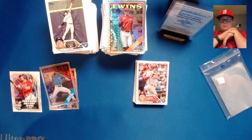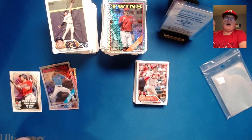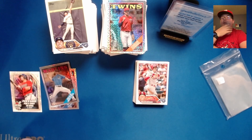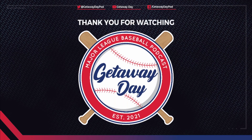You can find Getaway Day Pod on YouTube or any of your favorite podcasting platforms. You can also find us on Twitter, Facebook, Instagram, and TikTok at Getaway Day Pod. Thank you very much and we will be back very soon with even more 2023 Topps Series One. Please make sure to subscribe on your favorite podcasting app or YouTube so you never miss a future episode, and hit that notification bell to get notified.